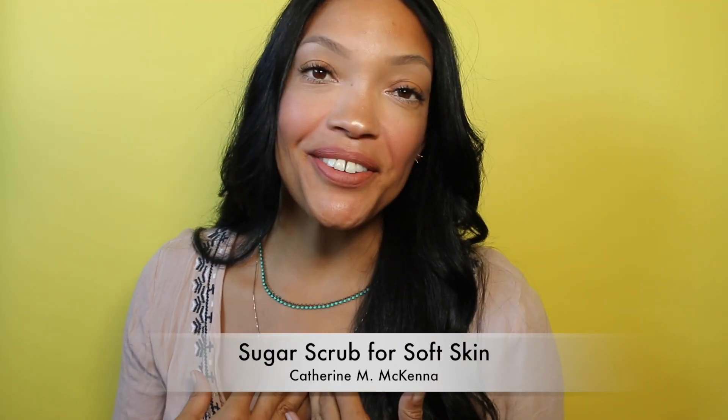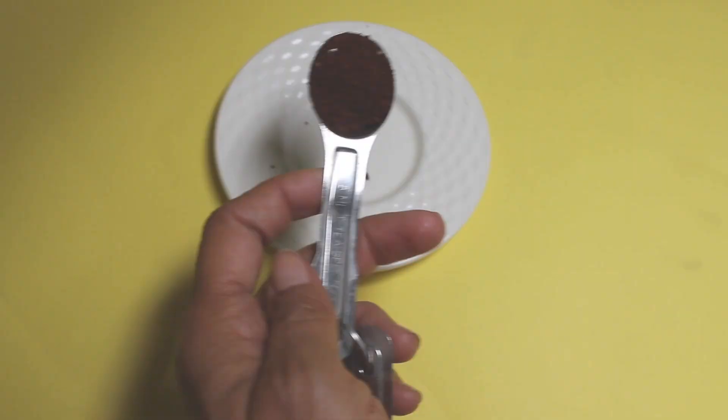Hey everyone, I'm Katherine, and thank you for tuning in. Today we're going to do a coffee sugar scrub. I'm a huge fan of sugar scrubs because they make your skin nice and soft and get rid of dead skin cells — they exfoliate your skin. But throw in some coffee with the sugar scrub and you've got an excellent skin tightener. Just like coffee wakes you up in the morning, it wakes your skin up too — it's a brightener and a toner to get your skin nice and tight.